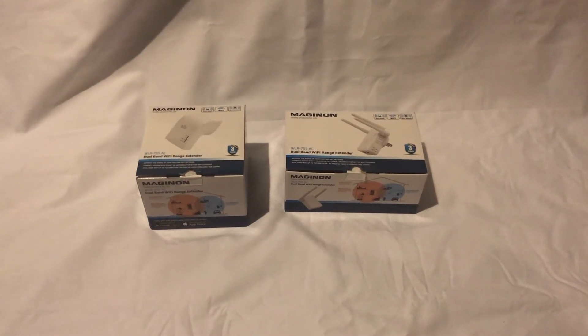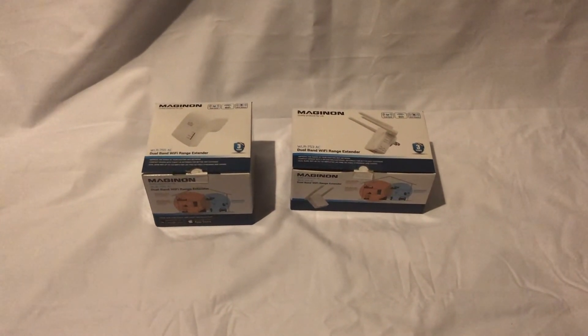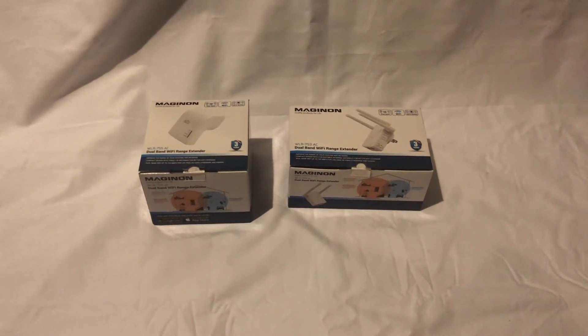Hello everyone and welcome to the Meganon channel. Today we're going to be doing a full unboxing of the Meganon 755 and 753 dual band Wi-Fi range extenders. Let's get into it.